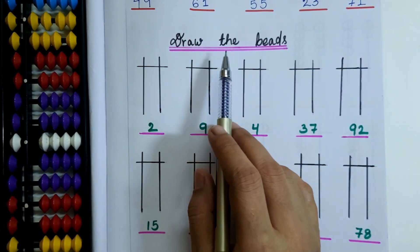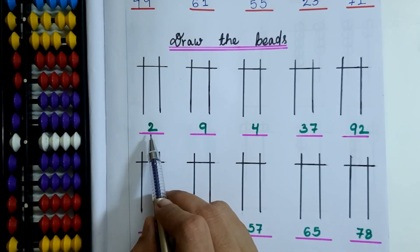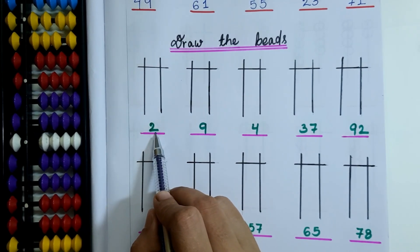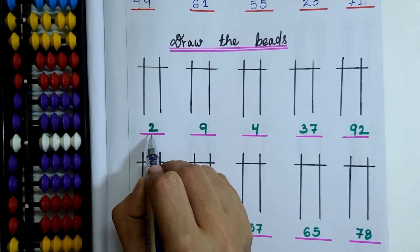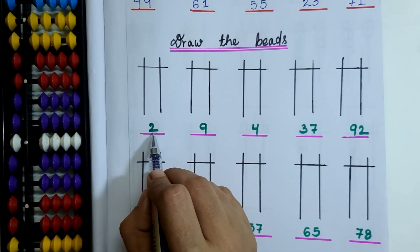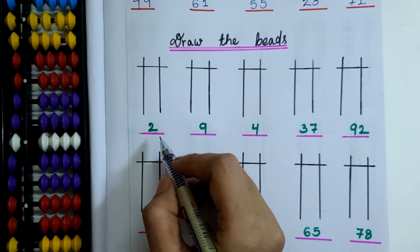This is the second activity worksheet for bead values. Here the bead values are already given and we have to draw the beads for the given bead value. The first bead value is 2. Since 2 is a single digit number, we need to draw the beads on the 1's rod only.